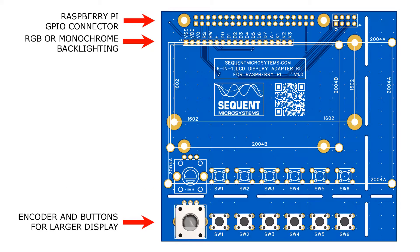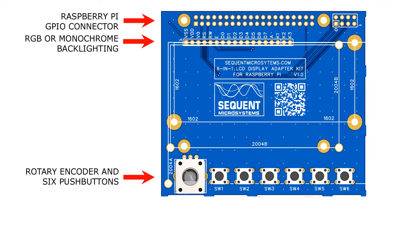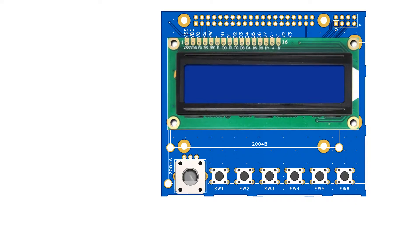To use the kit with the larger 4-line display, install the encoder and pushbuttons on the bottom row. If you want to use the kit with a 2-line display or the smaller 4-line display, install the encoder and the pushbuttons on the top row and break the PCB at perforations.